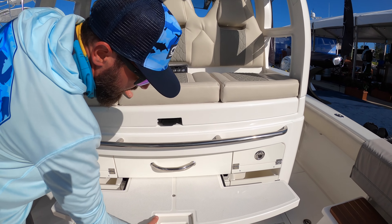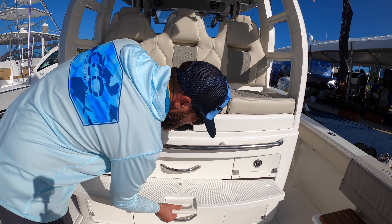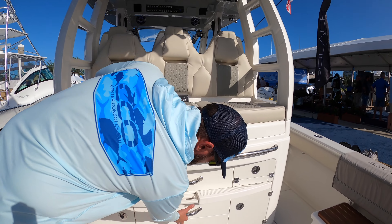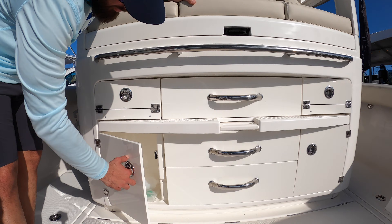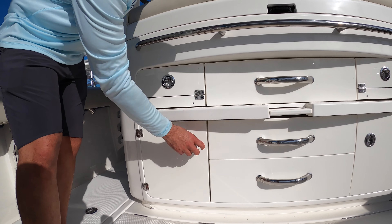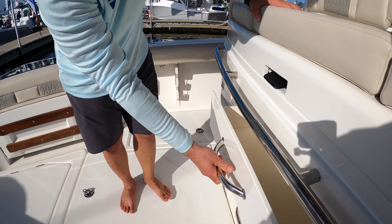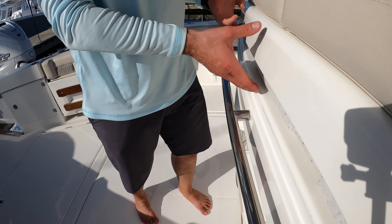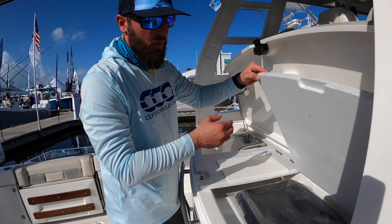We've got tons of storage here as well — I believe it's tackle storage. If you want more storage, there are just tons and tons of storage options on this boat.